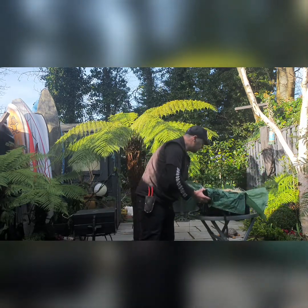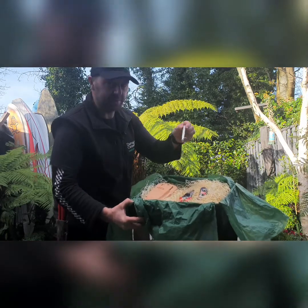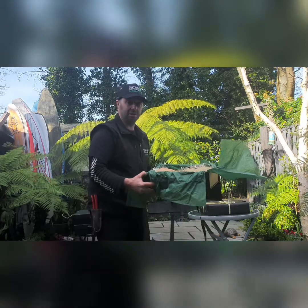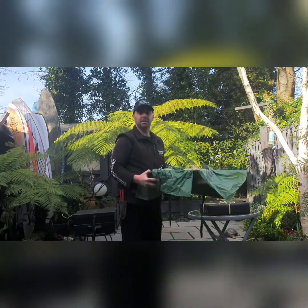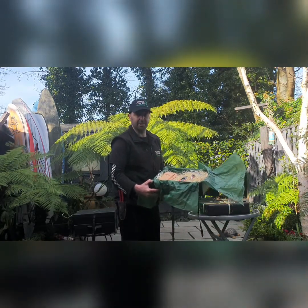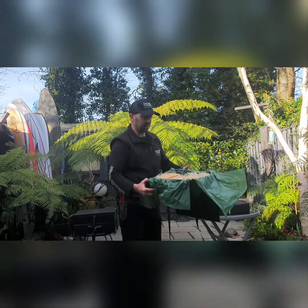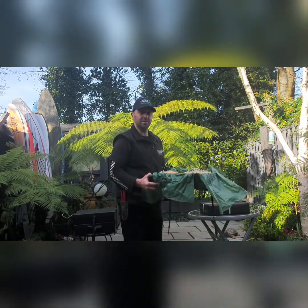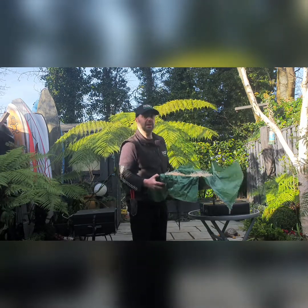The starter plus is the same items as the starter but we just add a Felco sharpener to it. To me they're just an essential piece of the toolkit because every day I sharpen my secateurs probably a few times a day, and without the sharpener you'd be lost. Also you can bring it into the kitchen and sharpen the knives as well, which is a great added bonus. So that's the starter and the starter plus.